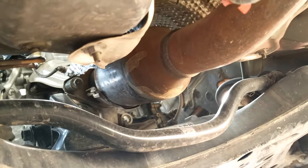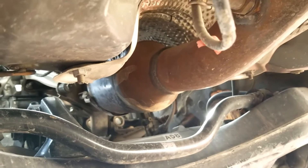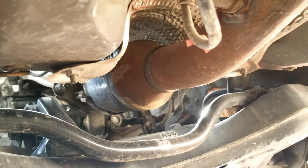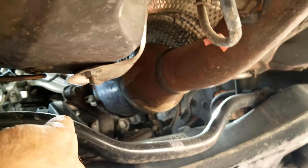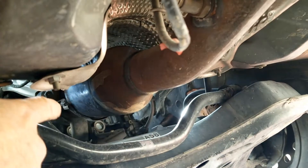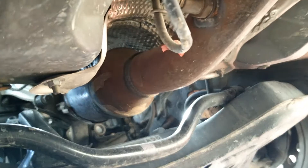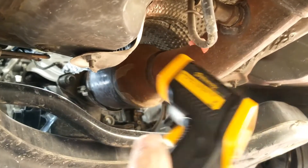I need to check this catalytic converter to see if it failed or not. There's a quick way to check: the temperature should be hotter coming out at the outlet than going in — at least 50 degrees hotter at the outlet than the inlet. If it's not, then there's some kind of issue and the catalytic converter might have failed.